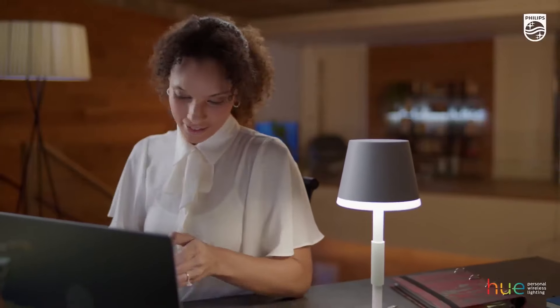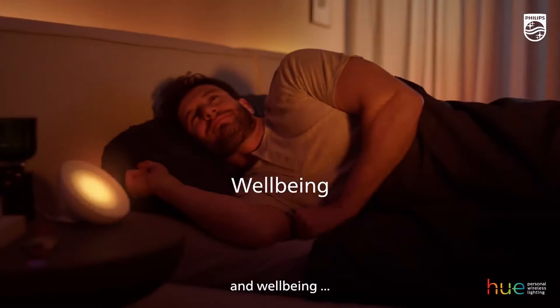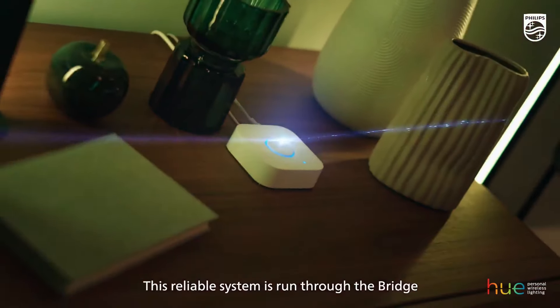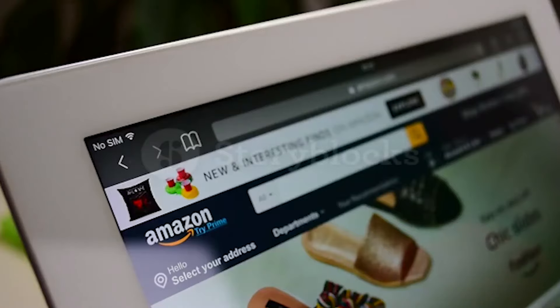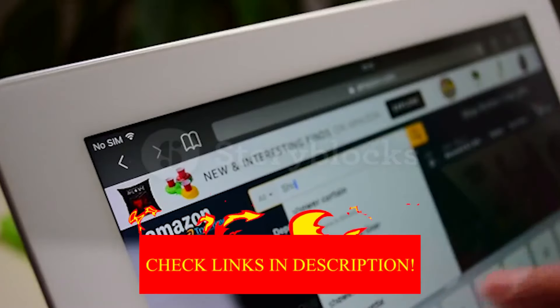Hey guys, in today's video I will be reviewing the top 8 best smart light switches. I made this list based on my personal experience and I try to rank them based on their quality, durability, customer reviews and more. If you want to know about the best pricing and more information, you can check the description links below.